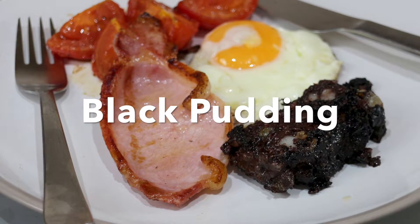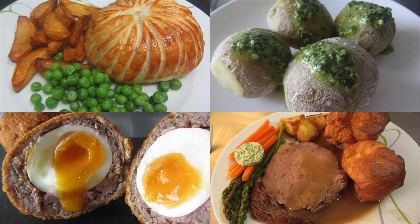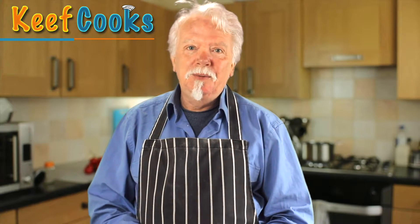Greetings gastronauts, this is Keef Cooks. I'm Keef and today I'm going to show you how to make black pudding. If you're a vegetarian you might want to not watch this one — the main ingredient is pig's blood.